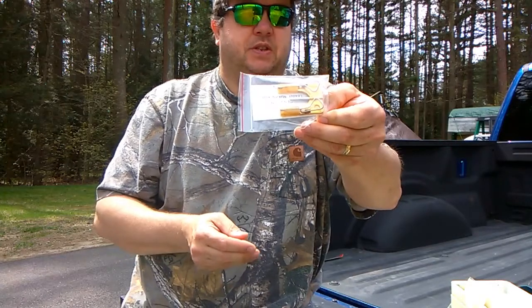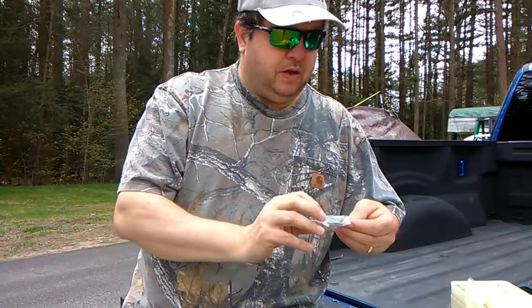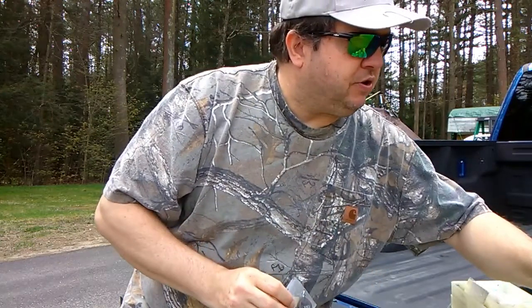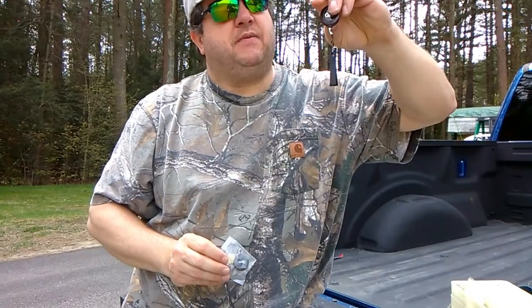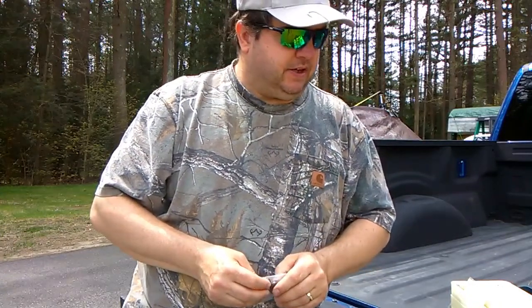I don't even know what some of this even is — it's just an unbelievable box. It's got those little things you attach to your vest; I guess you can attach clippers to them and stuff like that. This is a great box, guys — this is going to be right up there.